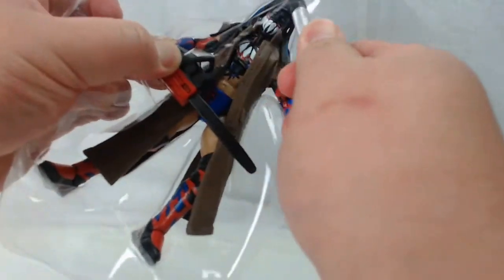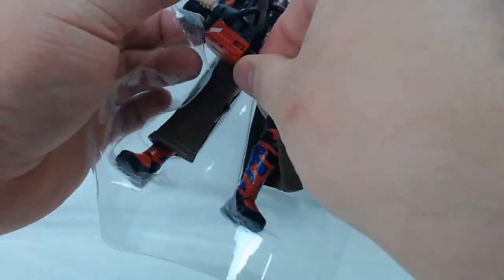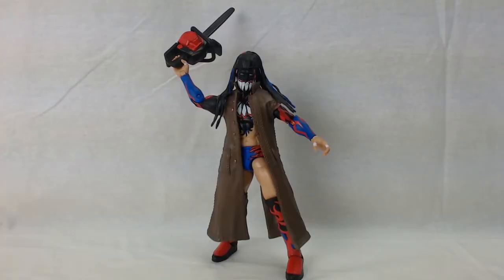I can't say how much I love this figure already. Inside the box it's really cool — for an MOC collector, it's pretty awesome. But out of the box, it's even more cool.